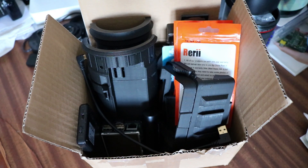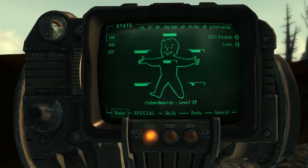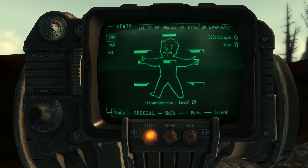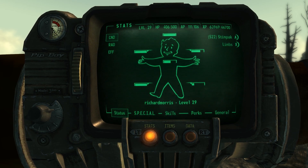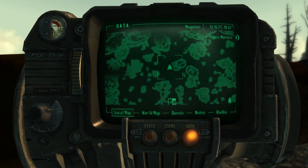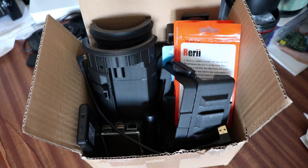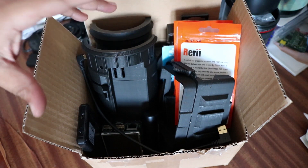You may be wondering what this is — this is my February project box. Inside this cardboard box is pretty much everything I need to complete my project for this month. That project is making a Pip-Boy 3000. A Pip-Boy 3000 is a device found in the Fallout game series — my experience with that is namely Fallout 3, New Vegas, and I've just started playing Fallout 4. The Pip-Boy in-game is essentially your in-game menu for statistics, items, and whatnot.